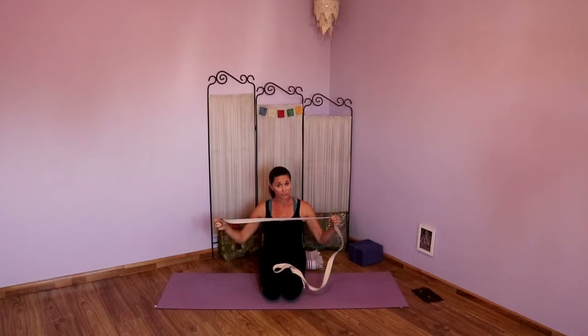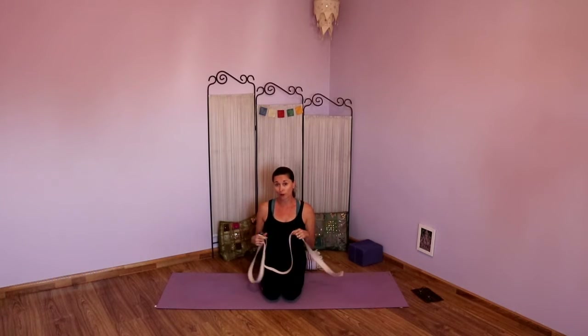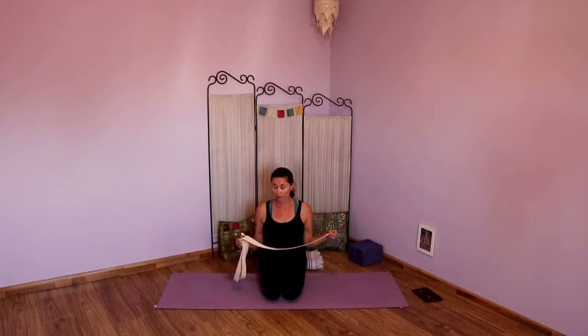I recommend anywhere from the eight to ten foot strap so you have plenty of space to do what you want to do. This is an eight foot strap — it's nice and long. I would prefer probably to have a ten foot strap because my legs are a little bit longer. So if you're a taller person, ten foot might be the way to go. Invest in a good cotton one with a double back buckle on the end.